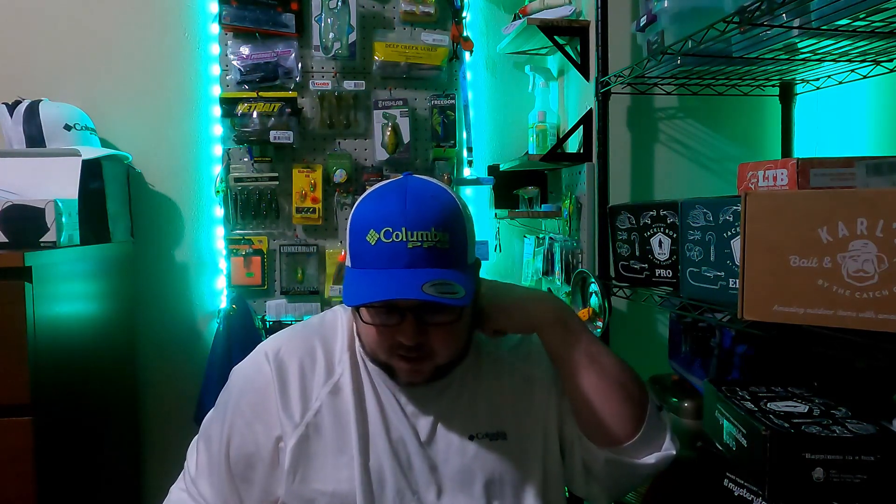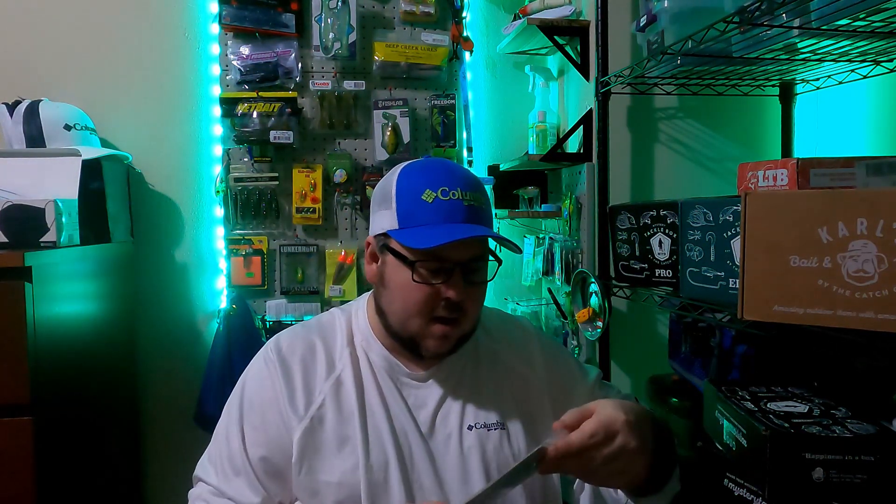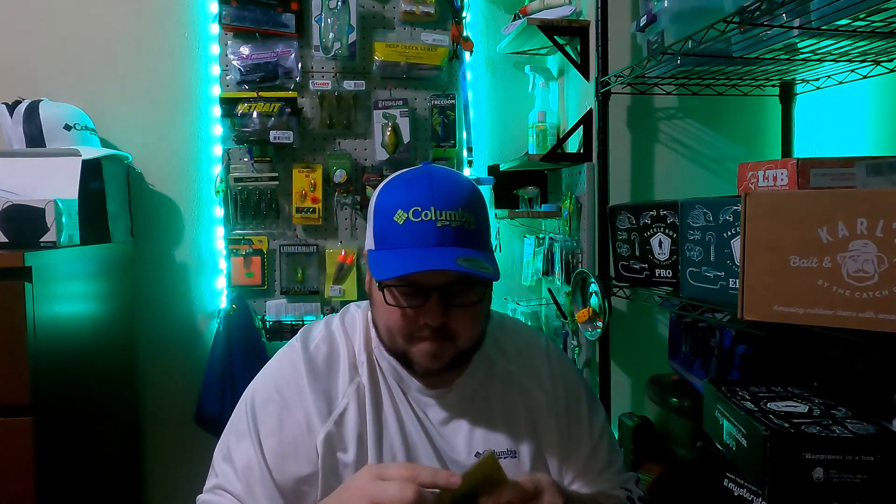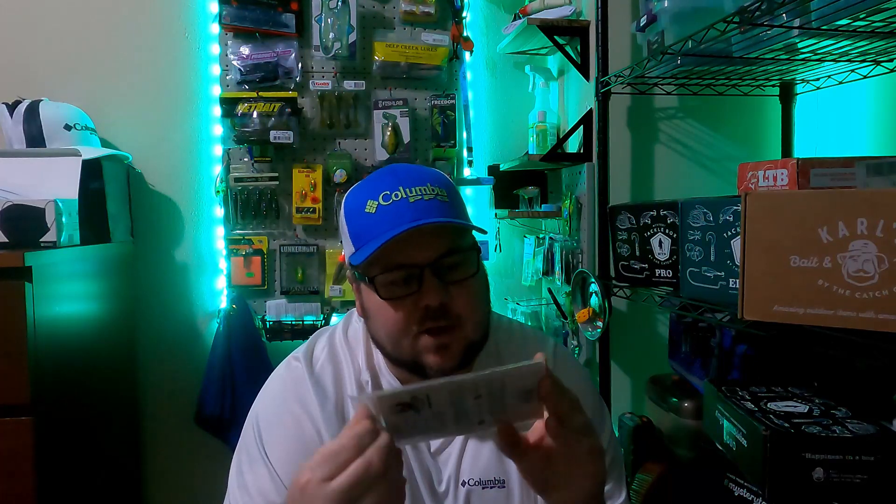Next up we have Phoenix Baits Shore Master spinnerbait. We've all seen spinnerbaits — this is a 3/8 ounce by Phoenix. Just some basic spoons. The hook itself is made by Gamakatsu — I don't know if I'm saying that right, let me know down in the comment section below. It's got a custom anti-roll head design and custom skirt colors, though they don't tell us what color it is.